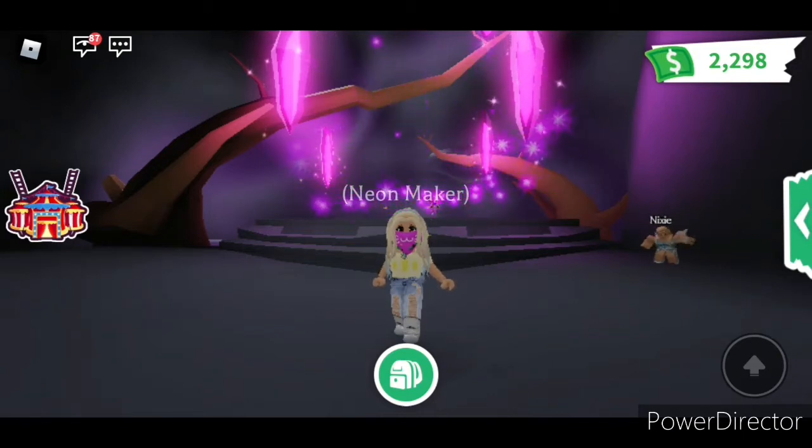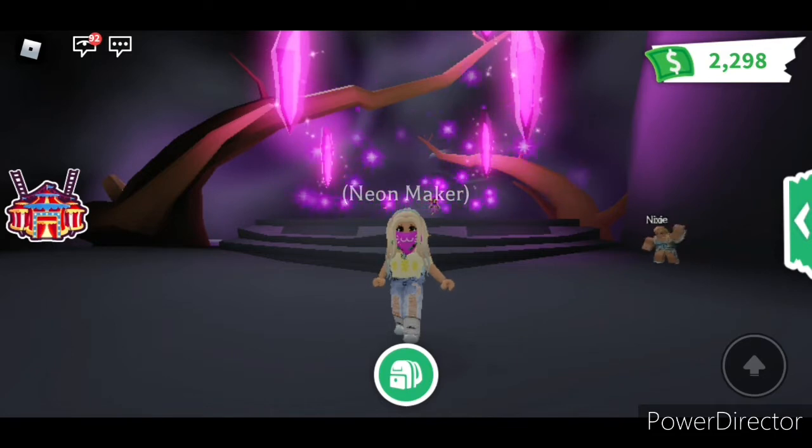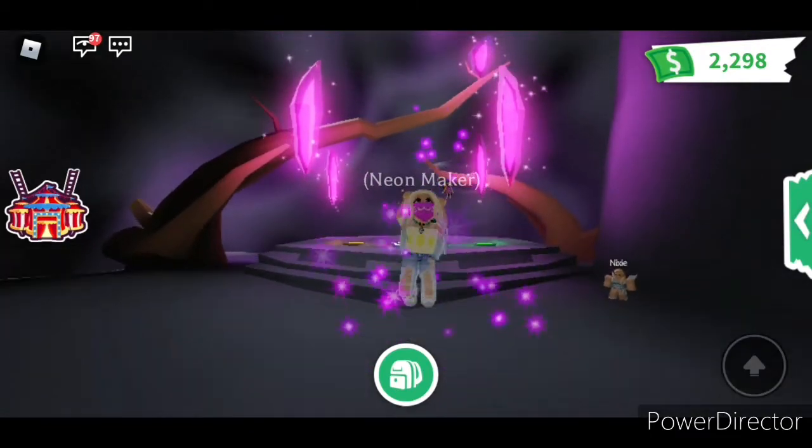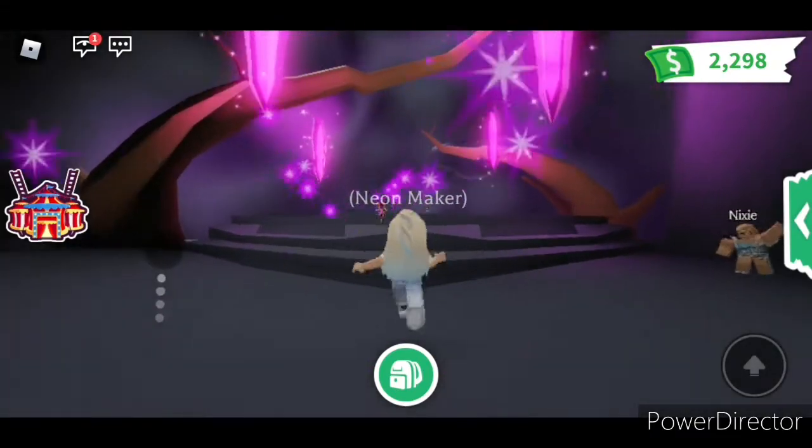Hello guys! Welcome back to NH Adventures. My name is Nicole and today we are going to make another Mega Neon. We are going to make a Mega Neon dog. So let's do it.